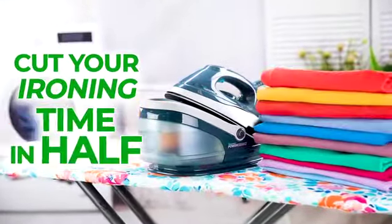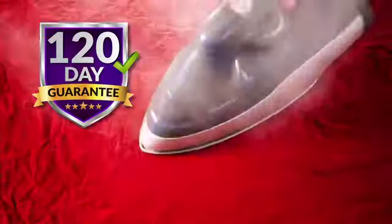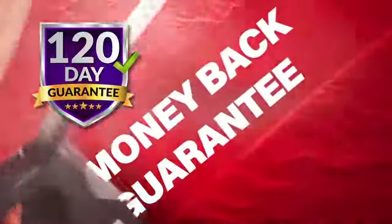It not only guarantees to cut your ironing time in half, you get an amazing four months to try it for yourself with a 100% money back guarantee.